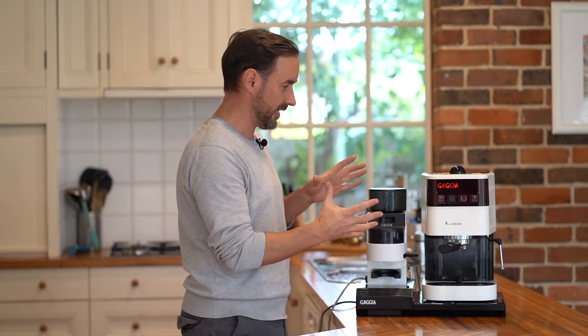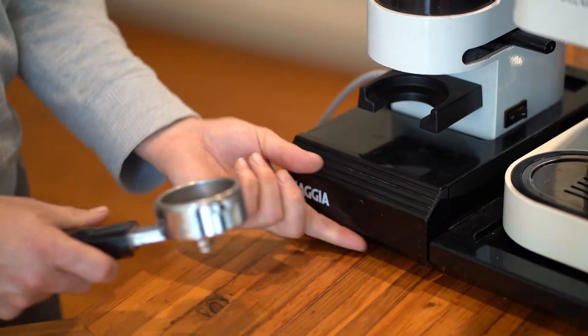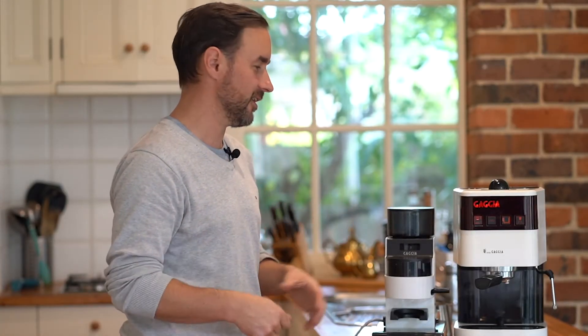So that's the machine. I've got it paired next to a Gaggia grinder, and it comes sitting on a whole sort of tray with a knockout drawer. Why don't we put it to the test and make ourselves a latte?